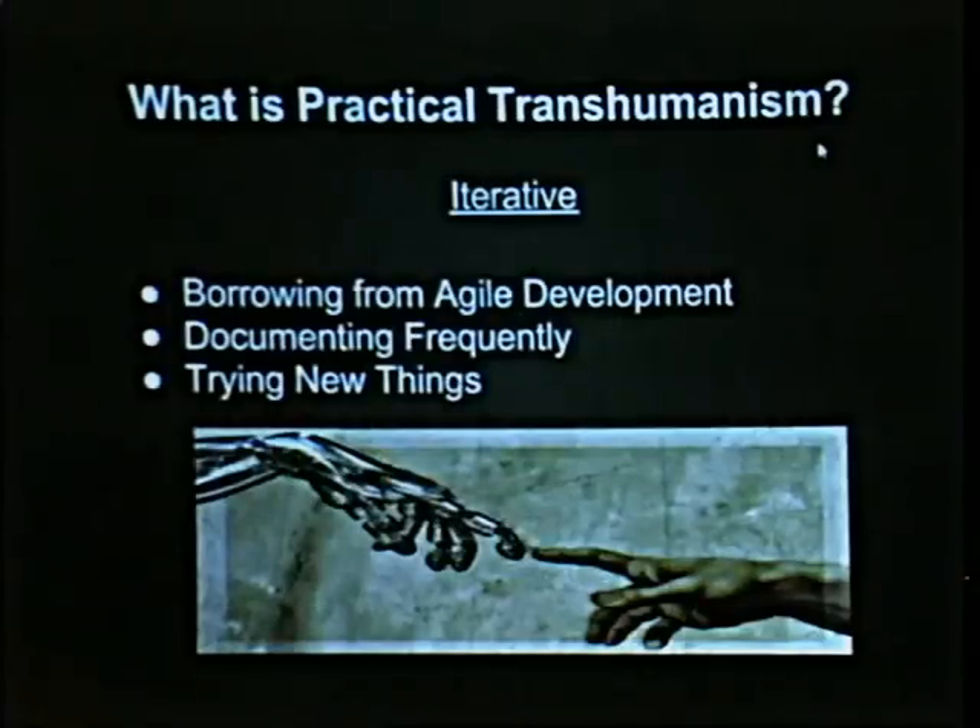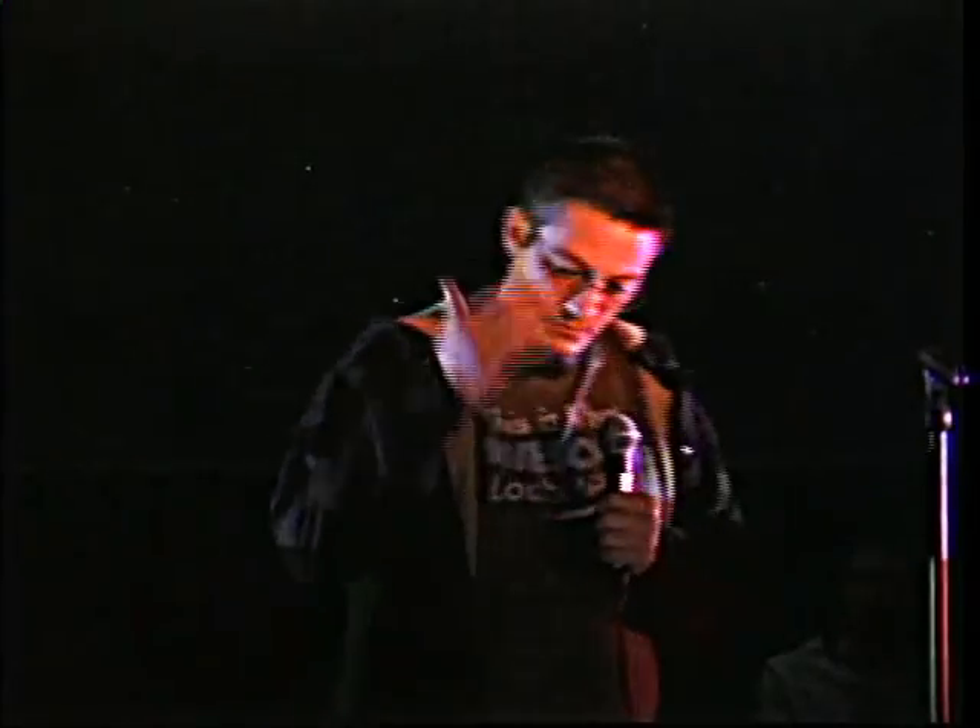So what is practical transhumanism from an ideological standpoint? Well, it's iterative. We borrow from agile software development — I'm a software developer by trade. We don't make these grand goals and a perfect plan and then try to get there, and when we fail say 'oh shit' and go back to the very beginning and plan it out again.